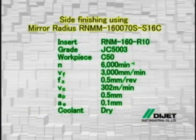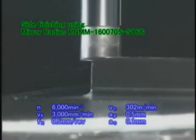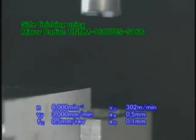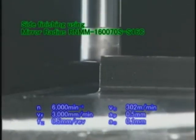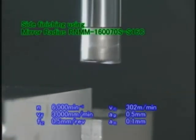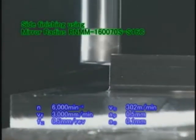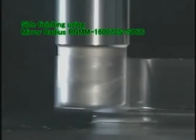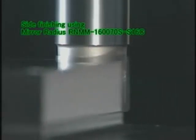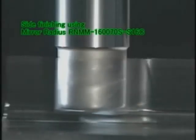Next, let's look at the side finishing. Because the tool precision is high, the mirror radius RNM type also minimizes the deviation from squareness in the side finishing and enables machining with high precision.